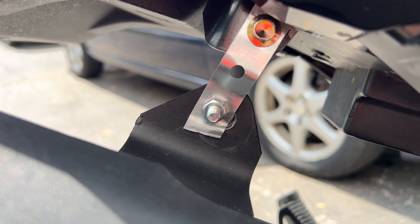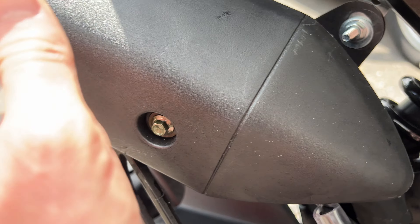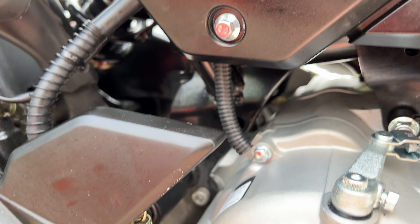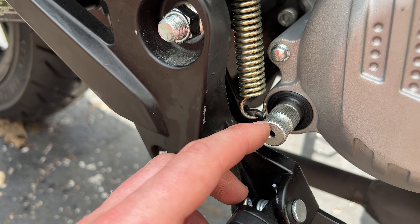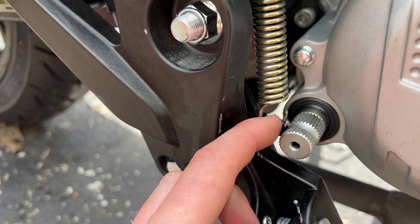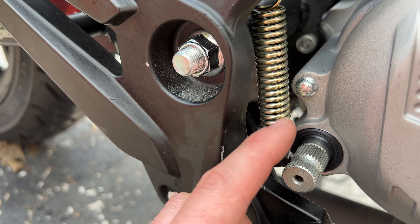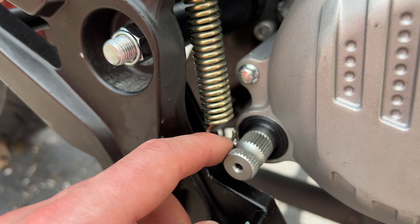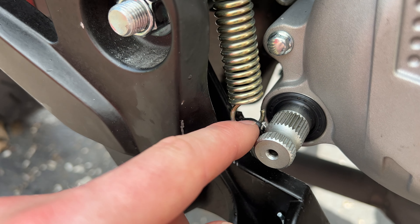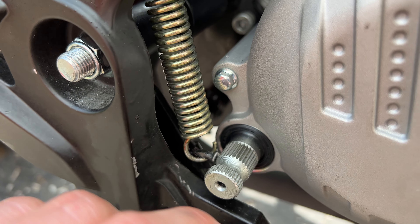I made a couple of brackets out of hanger material, dropped the exhaust, and shifted it inward a bit so it fits fine at the muffler. One thing people mention is that the kickstart shaft won't clear the foot brake spring bracket — that's true, but only during installation. If you don't plan to use the kickstart, you bend the bracket out of the way to install, then bend it back and reinstall your spring and you're good.